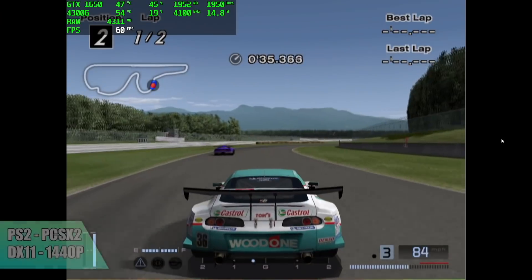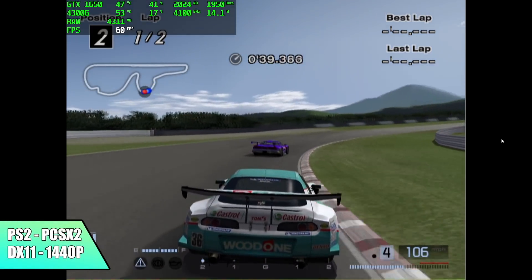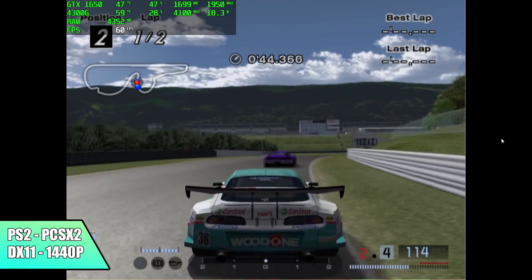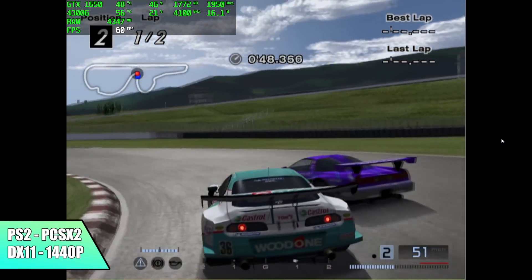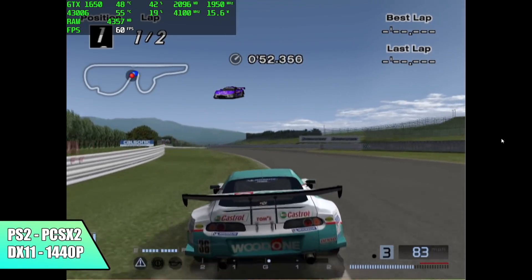Now it's time to move over to some emulation. First up we have PS2 using PCSX2. At 1440p, using the OpenGL backend because we have an Nvidia card here, Gran Turismo 4 is running really well at 1440p. I think some of these games could even go up to 4K with this GTX 1650.